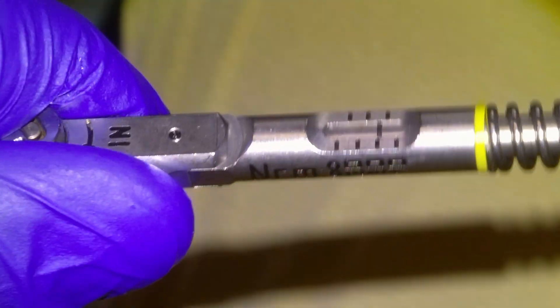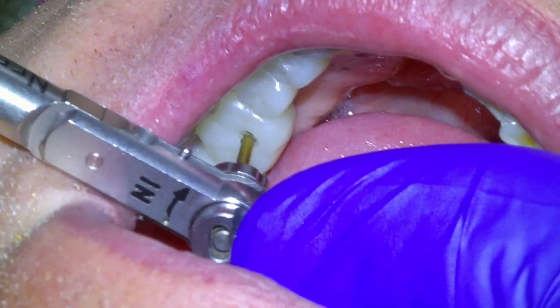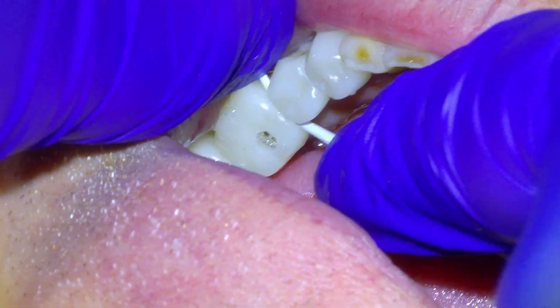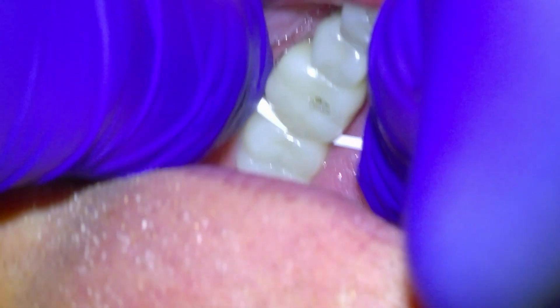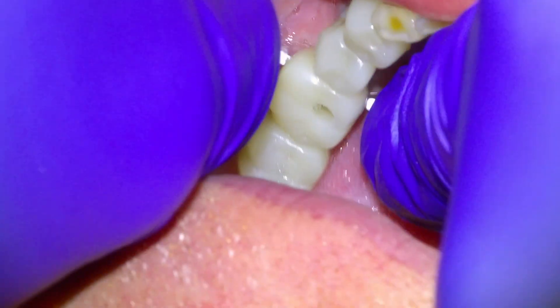Might pinch a little bit as it goes down all the way. Doing okay so far? Yep. That's good. Feel a little bit tight in there. Yeah, that's about good for floss tightness. I'll check the bite here.